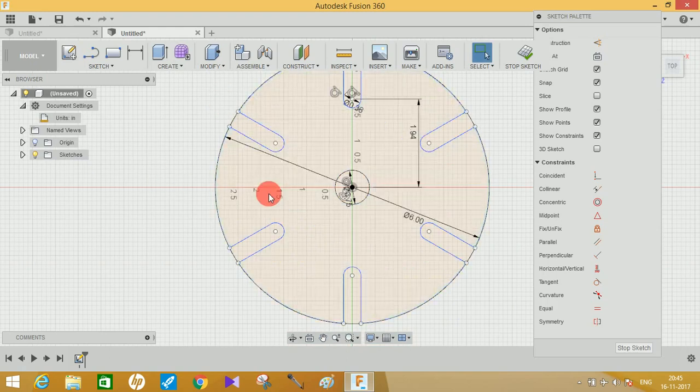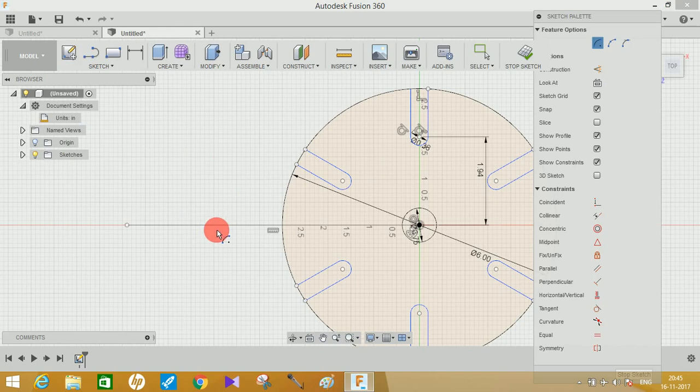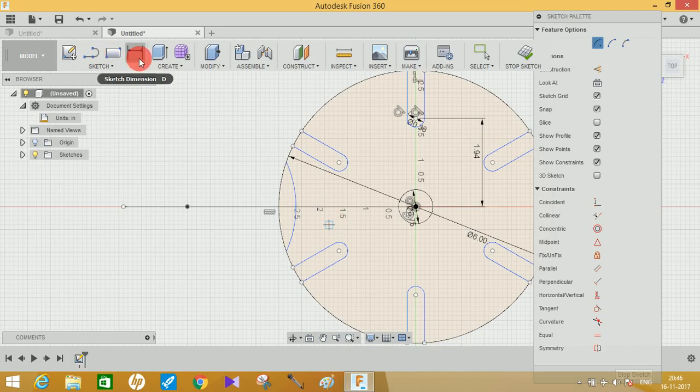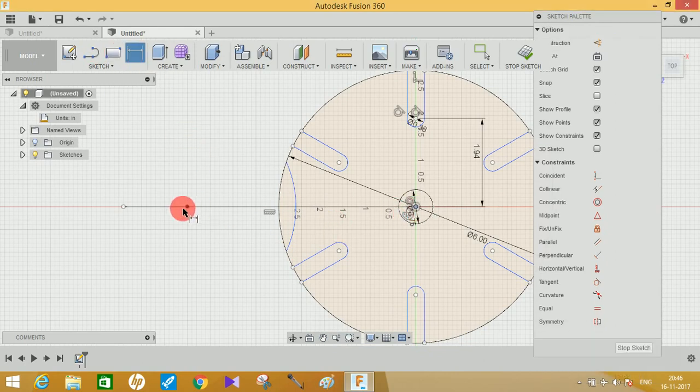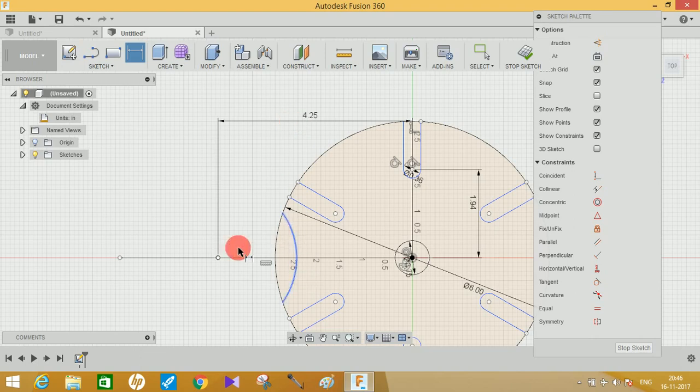Now draw a line from this point to this point, then go to Sketch, create an Arc, and choose Center Point Arc. Choose any point on this line as your starting point, draw the arc and end it at its point. Use the dimension tool to set the distance from this point to the center of the arc as 4.25 inches. Then click on the arc and set the radius as 1.77 inches and press Enter.